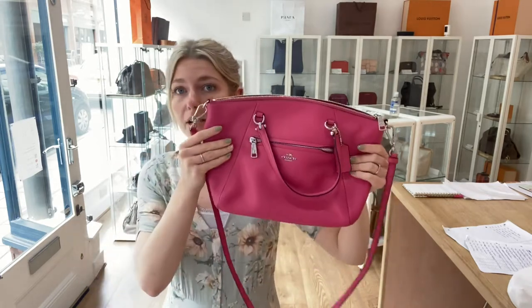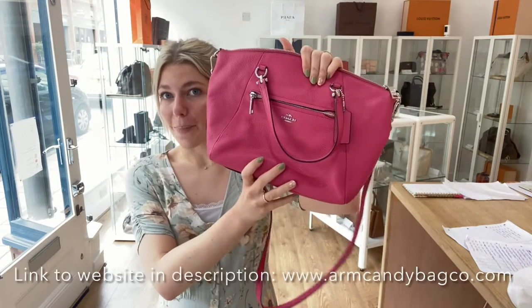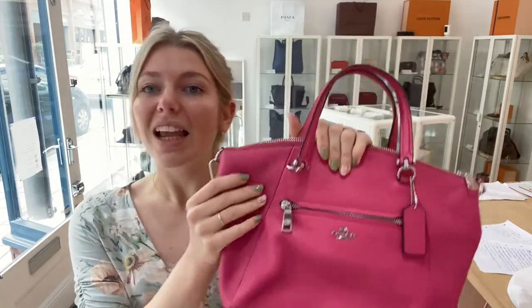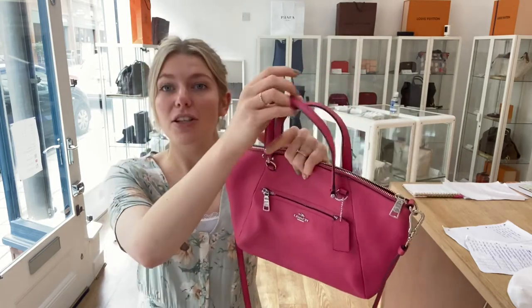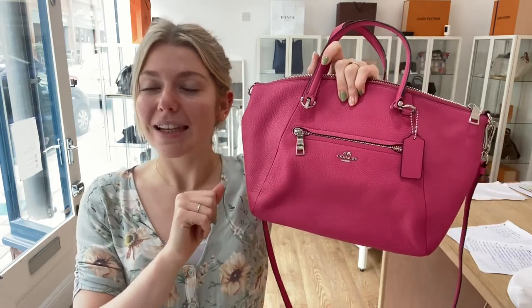Hopefully you love this little bag as much as I do. You can have a look at it on our website — we'll put the link in the description. Before you go, please like this video, subscribe to our channel, and hit the bell so you get alerts when we post new videos. When you visit the website, sign up to the newsletter to get five percent off your first purchase — we'll send you a discount code to use at checkout. Hope you all have a nice day and we'll see you soon!